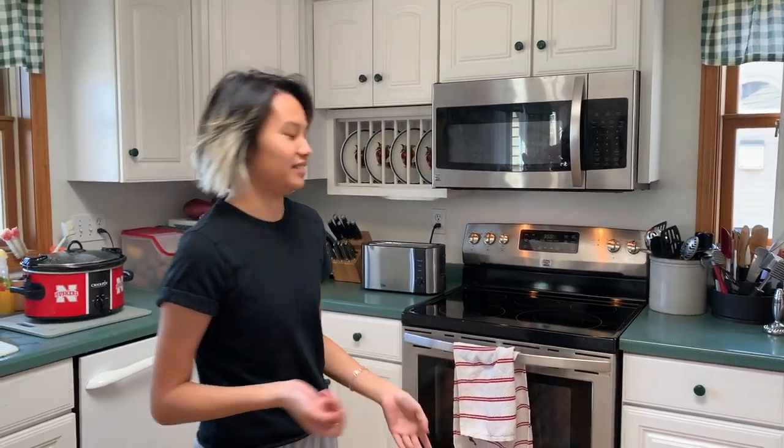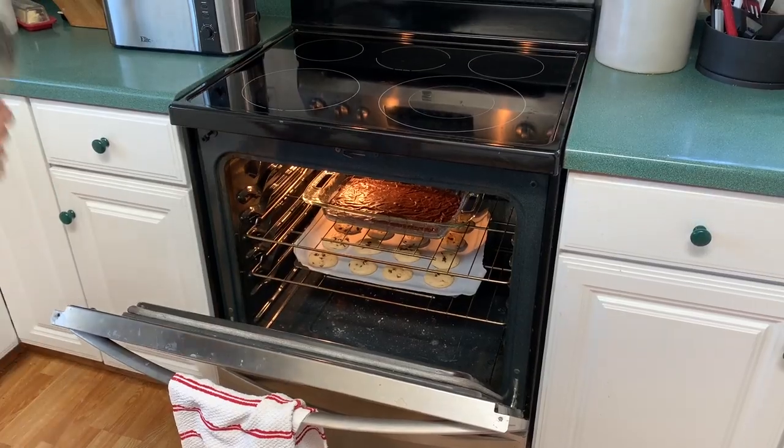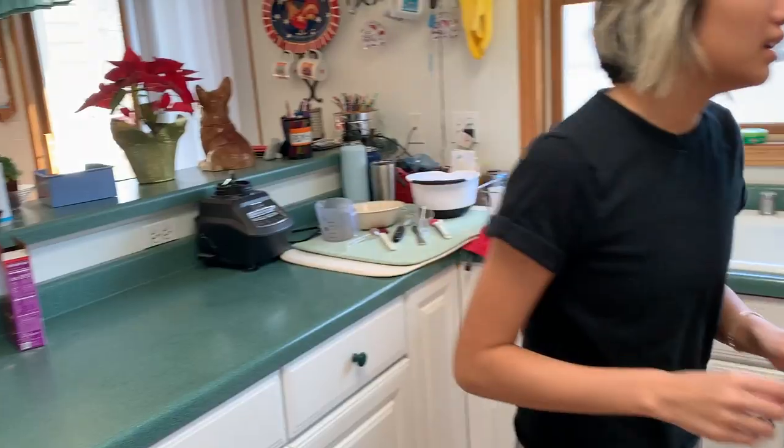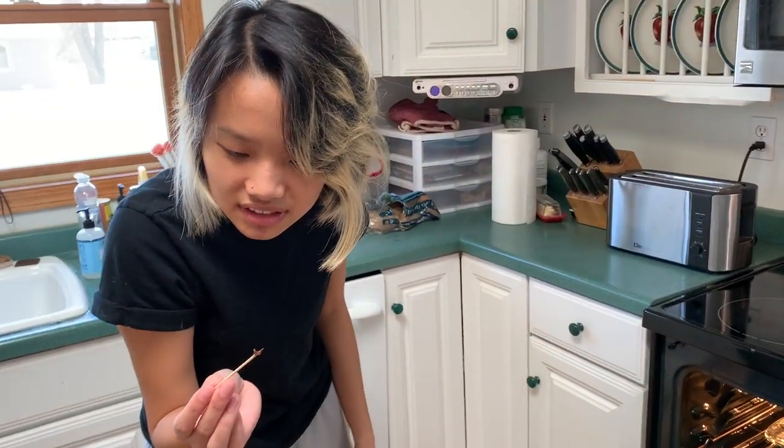The timer just went off on the brownies so we're gonna check them. The cookies don't look close to being done either. Let's grab a toothpick and poke this in the middle. Yeah, stuff is still sticky — we'll probably give that like another two or three, maybe five minutes.